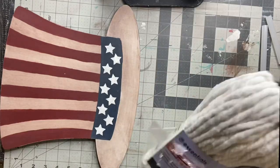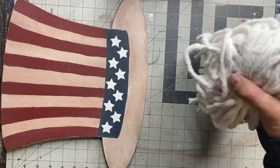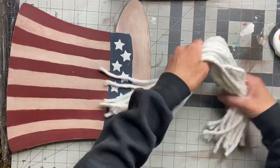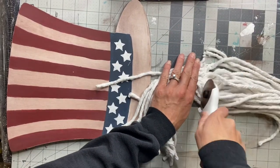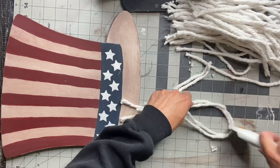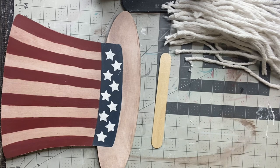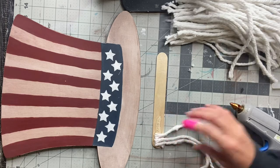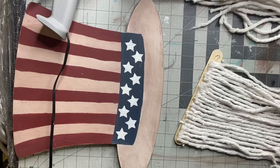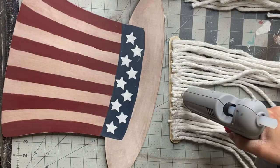I got this mop head from the Dollar Tree — there's a plastic piece at the top that holds the mop together and I'm just going to cut that off; it came off very easily. Then I'm going to take all the strands, put them in one group, find the center, and use my rotary cutter to cut down the center of the strands. I have a large popsicle stick, and using my hot glue gun I'm going to glue the strands to the popsicle stick. A lot of these pieces are the same length so I'm going across the entire popsicle stick, and you can fill in any areas with any extra strands.